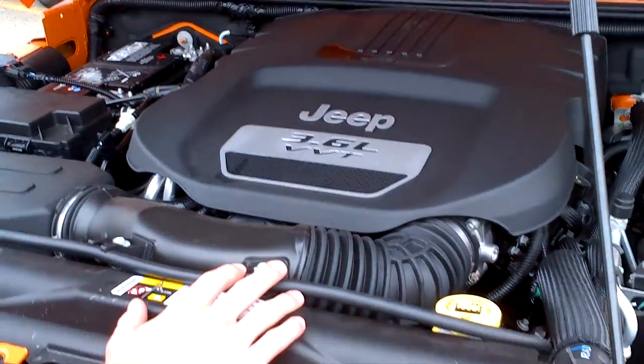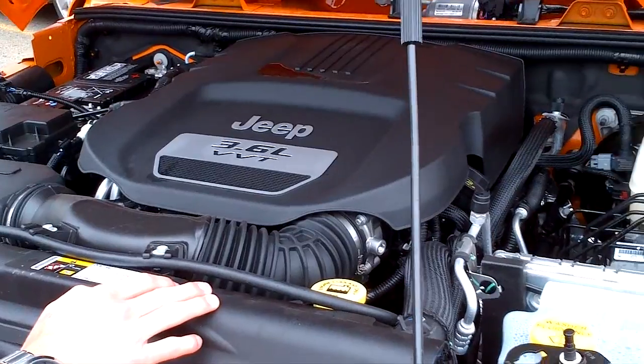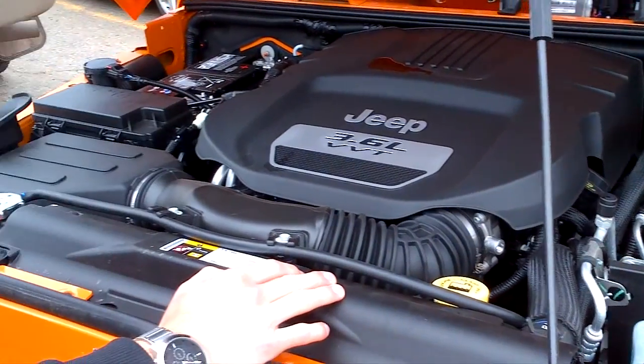As you've done your research, you want to compare this a little bit to the 2010. This engine gives you 4% more horsepower, 10% better torque, and 50% better fuel economy.